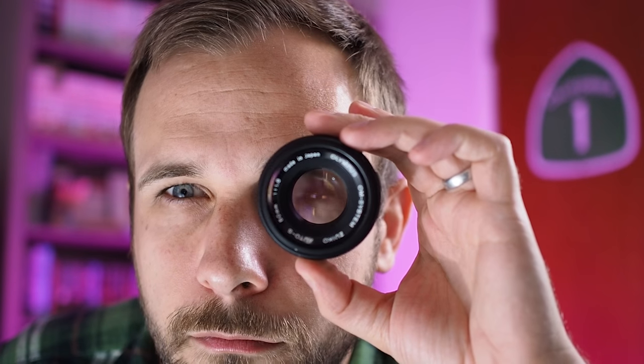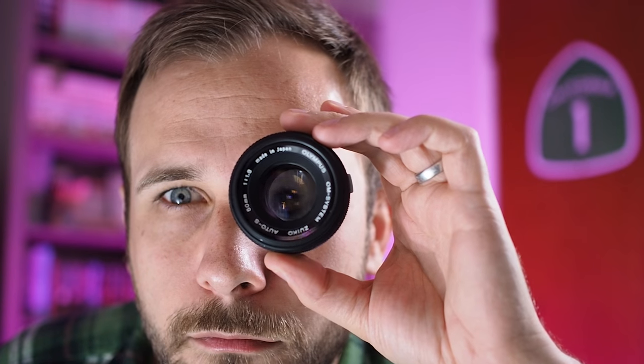I spent a lot of time this year shooting with adapted lenses on my mirrorless cameras, and on this episode of Micromatic, I'm going to tell you everything you need to know to get started with adapting lenses for yourself.